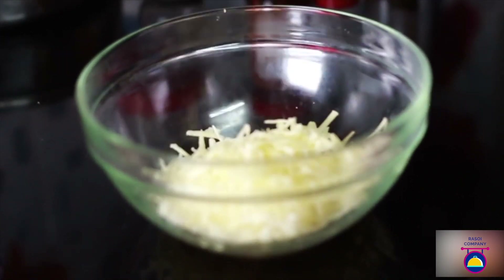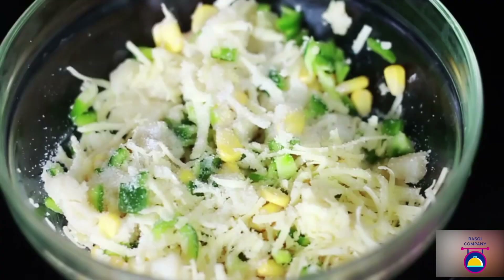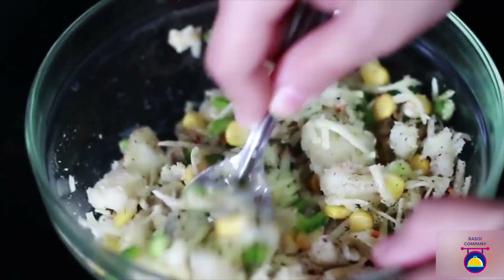To prepare the corn balls, first in a large bowl combine the cheese, potato, capsicum, and the sweet corn kernels and mix well. Also, add in the salt, black pepper, red chili flakes, and oregano and mix well. Also add in the garlic and mix well.